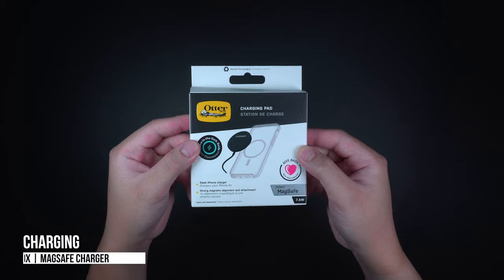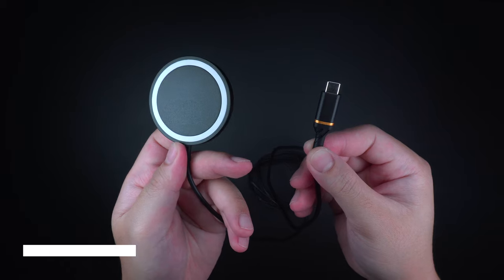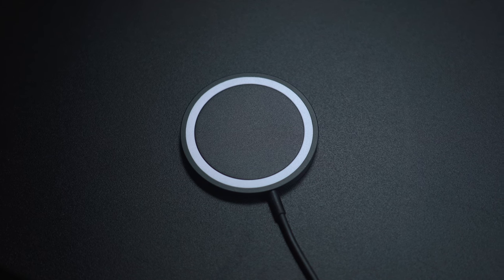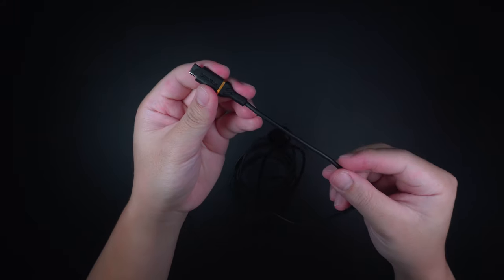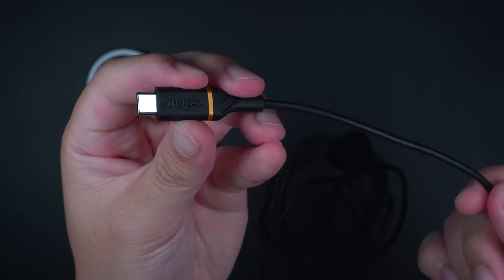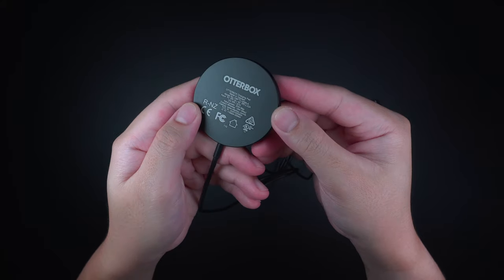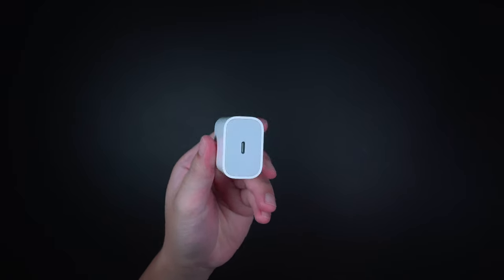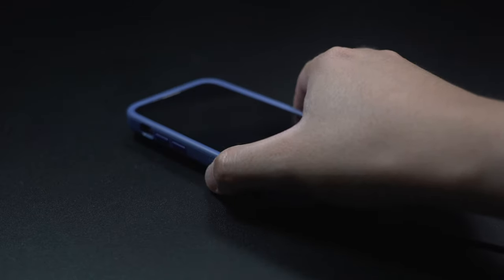Starting off with the basic MagSafe accessory is the charging pad for MagSafe by OtterBox. It is basically an alternative charger for the Apple MagSafe charger, made with an aluminum material that has strong magnets for seamless alignment, and a built-in durable 2-meter USB-C cable. This charging pad is a 15-watt Qi-compatible wireless charger that delivers optimal 7.5-watt charging speeds, fairly identical to what Apple MagSafe charger offers, although it requires a separate 20-watt wall charger to maximize its full charging performance.